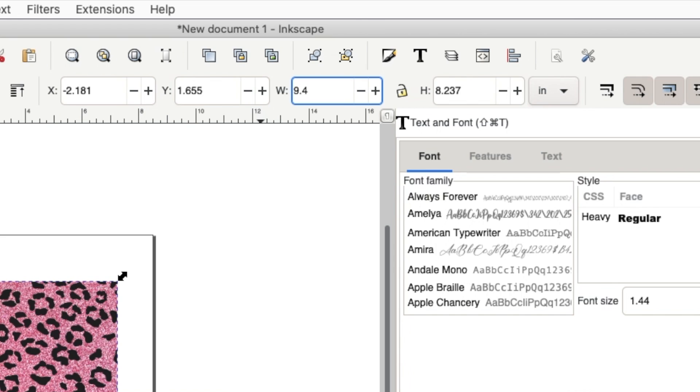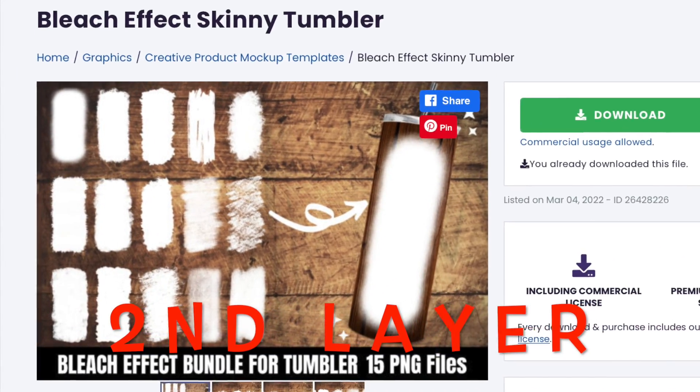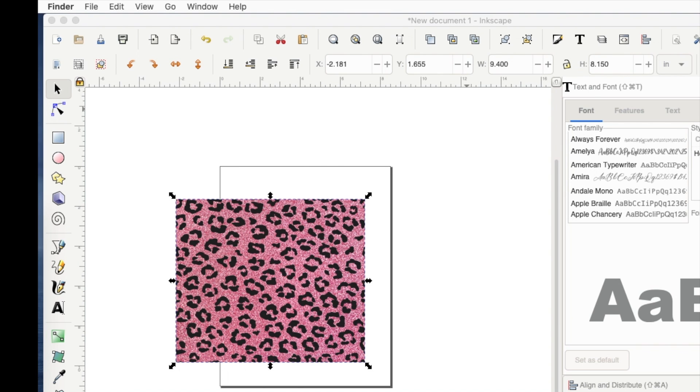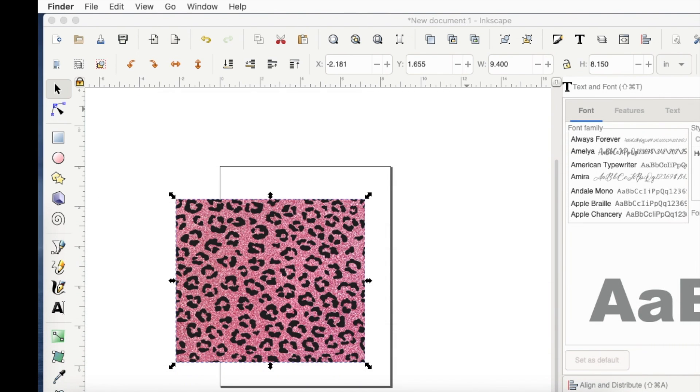This size is based on the measurements from my tumbler. I get a lot of questions about what size to print out — that really depends. All the tumblers I use are very similar, but different brands are slightly different, so you do have to measure. I wanted 9.4 for the width and 8.15 for the height. The next layer I want to bring over is a bleach effect — a file with a bunch of different options — and I liked number 9.